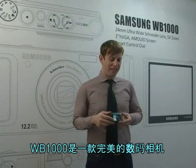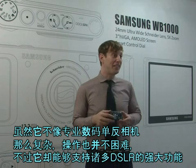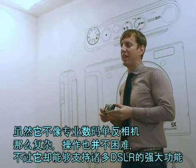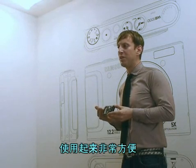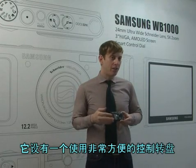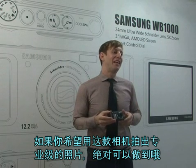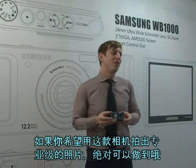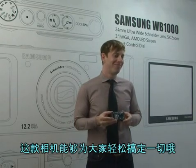The WB1000 is the perfect camera. It has a lot of features just like a DSLR, without being complicated and hard to use like a DSLR. It's easy to use with an easy control dial. If you want to get this camera and take pictures like an expert, you will — you don't even have to know how to take pictures, because it's going to do it all for you.